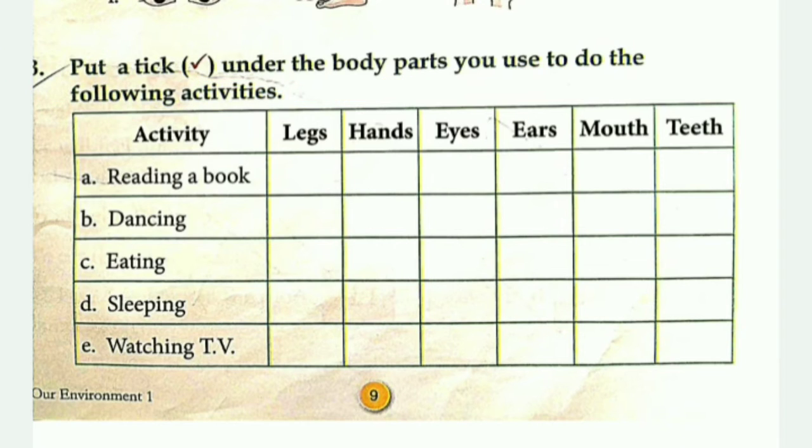For reading, you need to use the eyes. For dancing, you will use the legs and hands. For eating, you will use the mouth — when you eat something, you use the mouth.